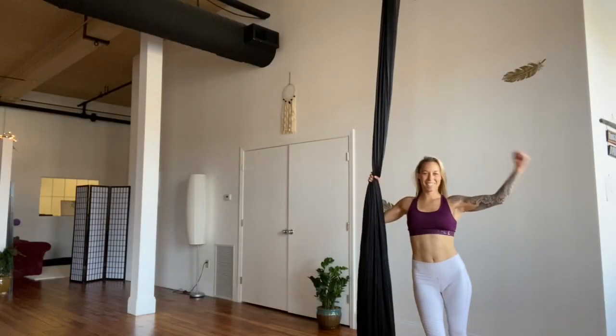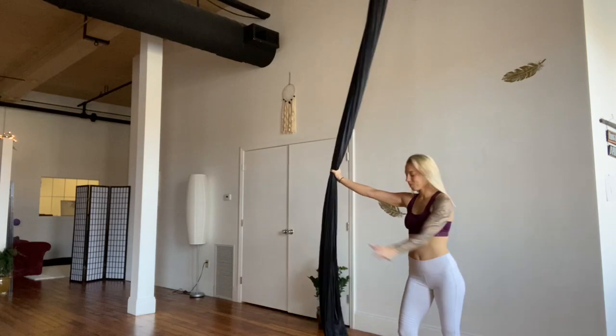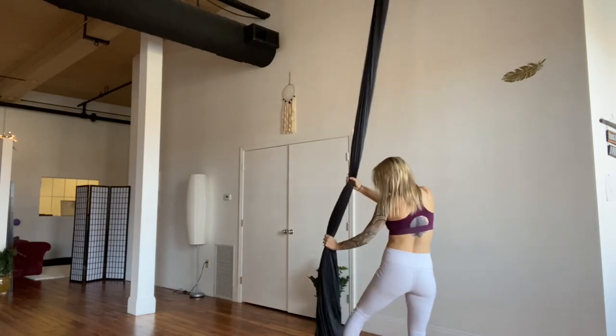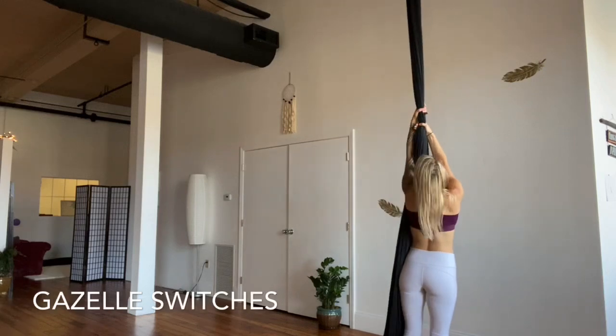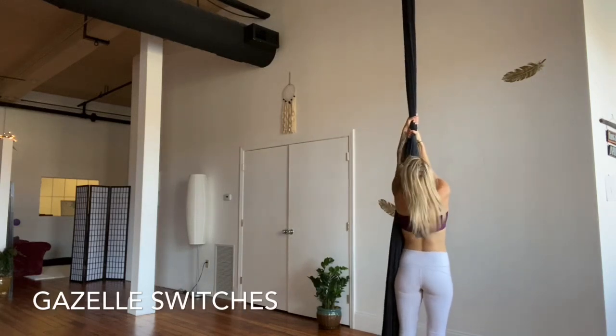Hey everyone, come join me for this challenging knee hook drill conditioning workout. We're going to do this together. We'll begin with the pole on the left side, hands above — arms can be bent or straight. We'll invert with the pole on the left side.